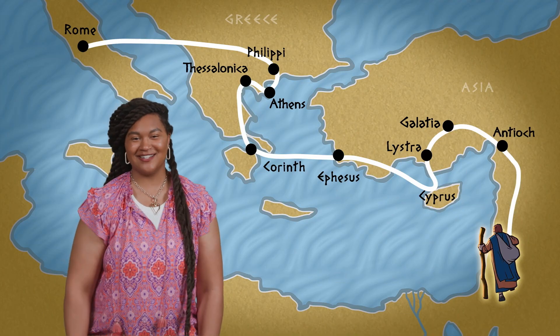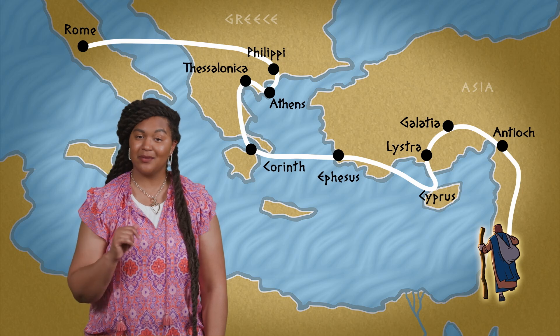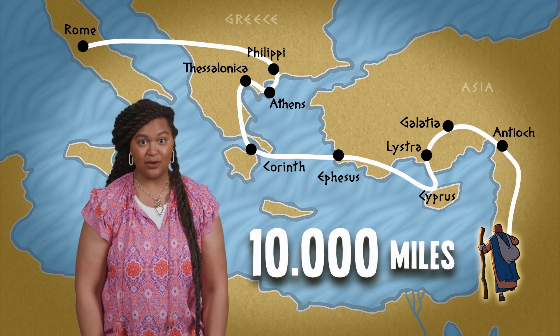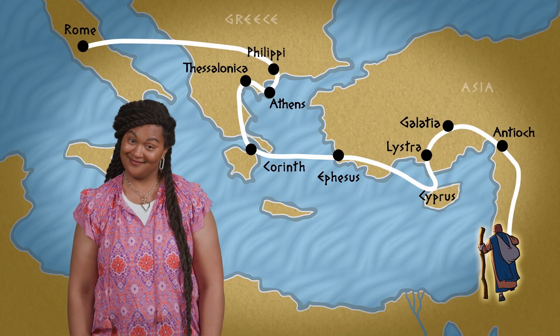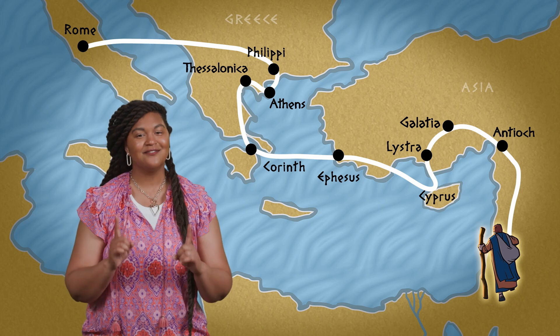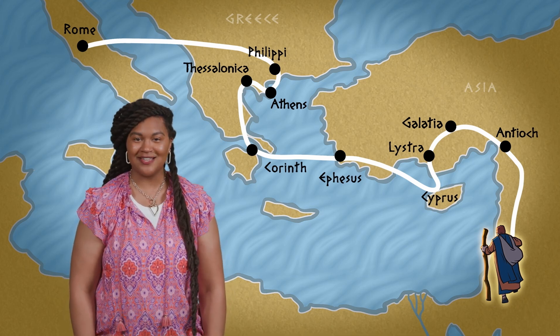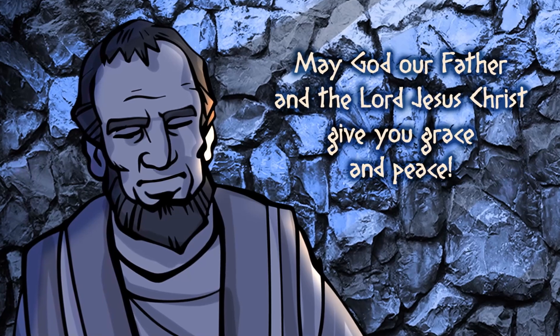Hey, everyone. I'm Erica. During his ministry, the apostle Paul traveled to dozens of towns and cities. People who like to do the math think Paul probably walked 10,000 miles during his journeys. 10,000! And you thought hiking two miles with your family was rough. But even though Paul visited so many places and started so many churches, he didn't forget the people he met, like the believers in the Corinthian church. Paul had spent more than a year in Corinth, and when he heard there was trouble among the Jesus followers, he sat down immediately to write them a letter: 'May God our Father and the Lord Jesus Christ give you grace and peace.'